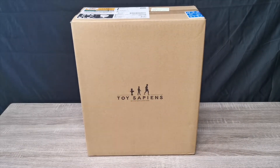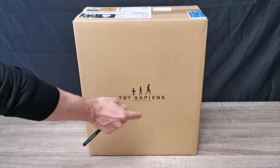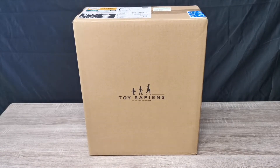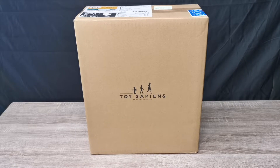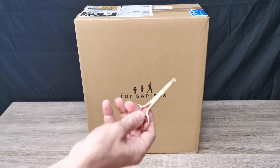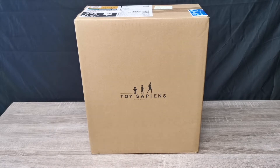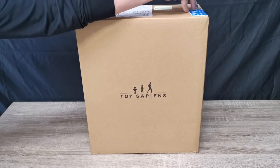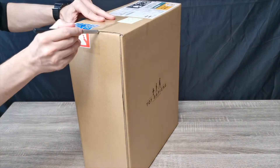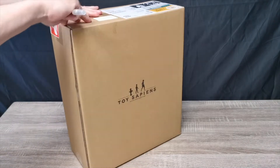Okay, here we are. We've got the Toy Sapiens box here — it says Hot Toys Tokyo flagship store. So in this box we have a Hot Toy, and I'm so excited to get this thing open. I've had this for a while, still all taped up, haven't got it open. So I want to see what's inside. Let's do this together. I've got my craft knife here and some scissors — just so I don't damage anything. I do like to keep my Toy Sapiens shipper. Let's try not to injure myself — crack it open.